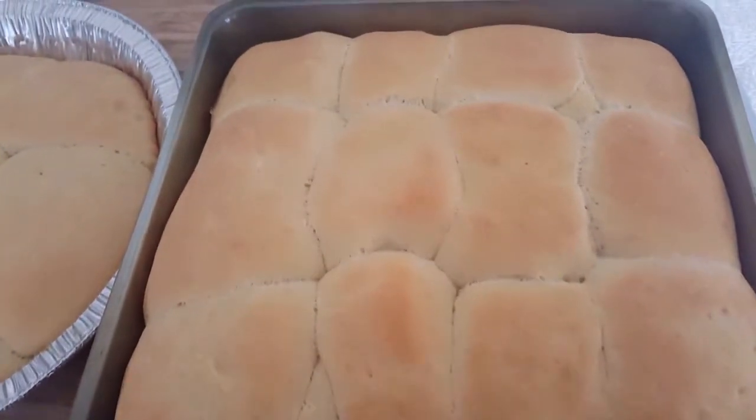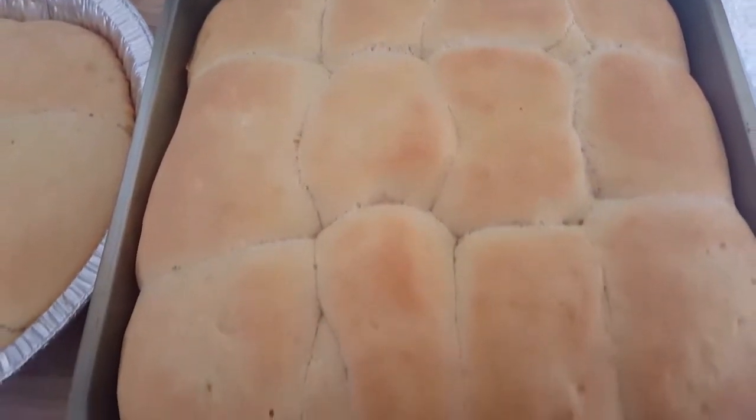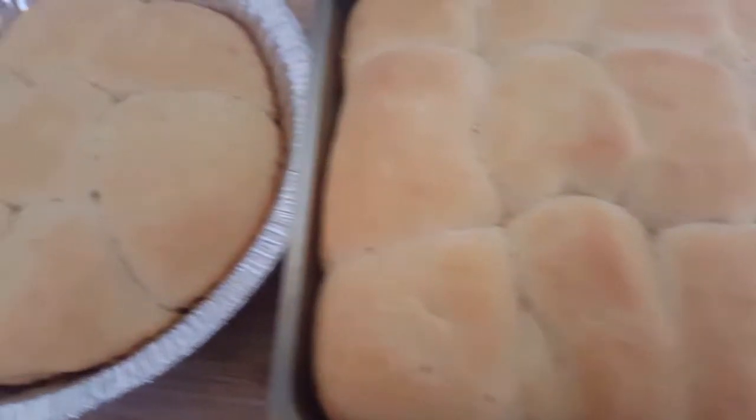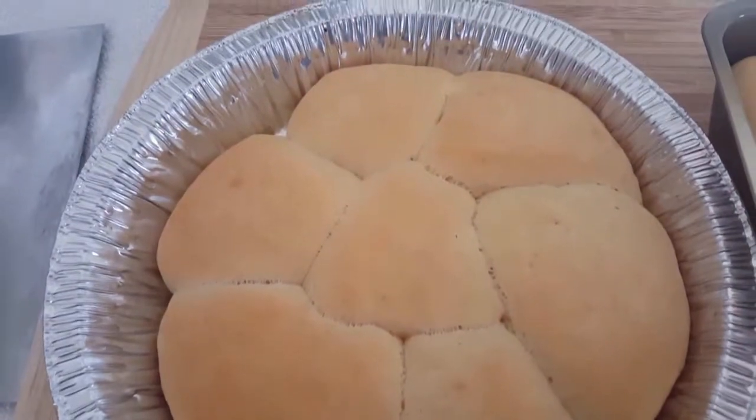And here you have it folks — easy homemade Hawaiian rolls made simple. I hope you enjoyed this video and enjoy the recipe. If you did, hit that like button and don't forget to subscribe for more of our videos. See you next time with John and Tracy Create.